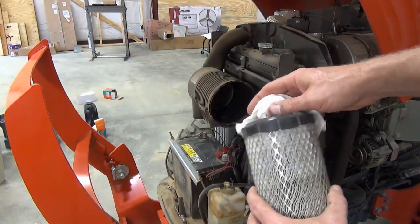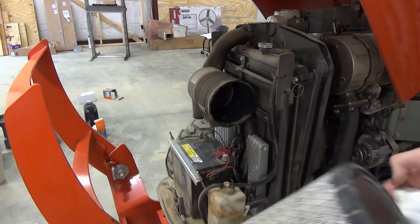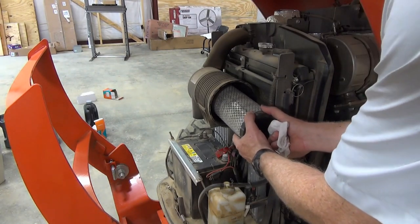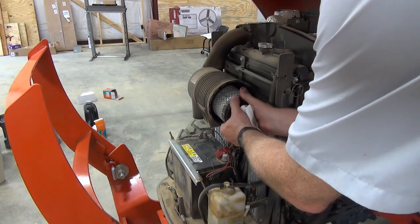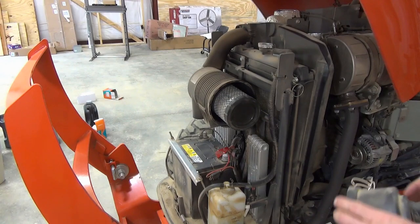Once the element is clean, reinstall it. The manual doesn't say this, but I like to wipe the ends of the element off with a paper towel before reinstalling it. Now reinstall the cover.